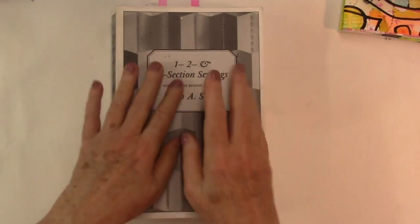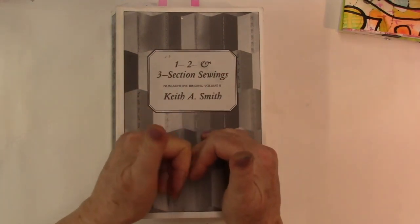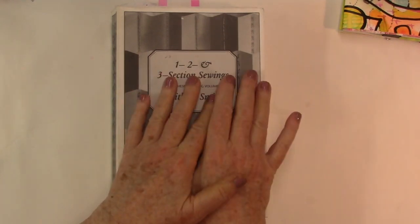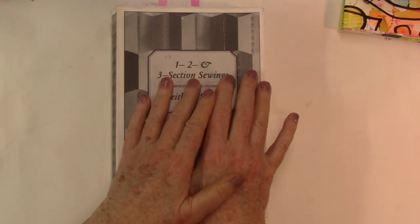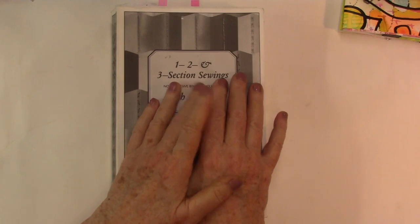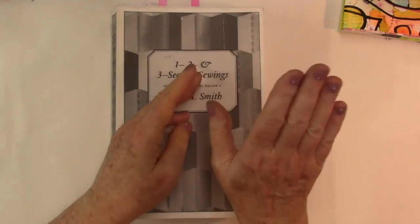Okay, see you soon! Don't forget to like, thumbs up, and subscribe, and head over to my blog for more information. Comment — I love to hear your comments. Maybe somebody out there has a good idea for a three-section open binding. See you soon!